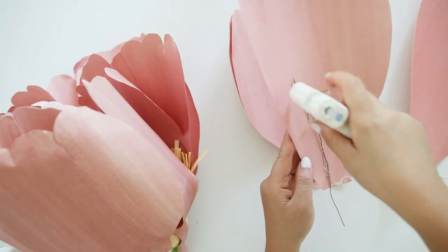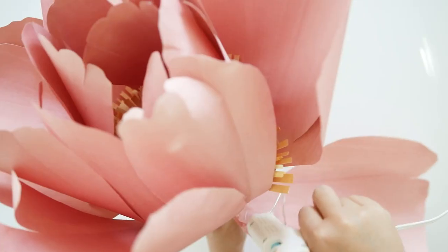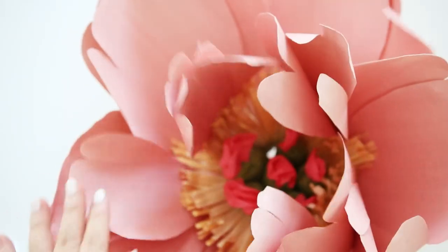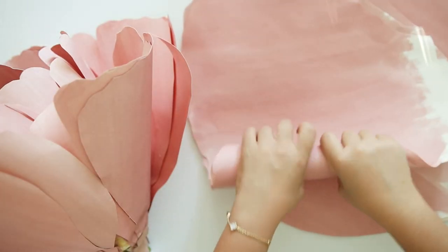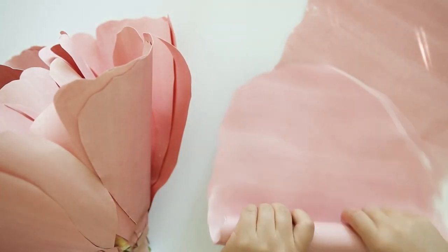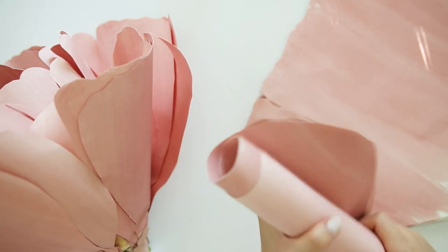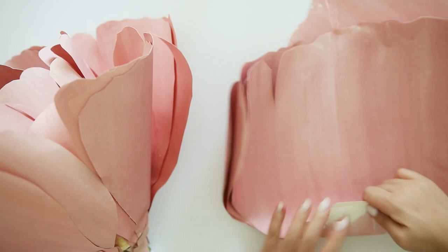Just make sure the tape is only on the bottom where you won't be able to see. Then the last 10 petals will be the largest size and I like to cut these horizontally across the paper. It is still somewhat similar in height but I like to cut as closest to the paper edge horizontally so the width could be even wider than the medium sized petals.